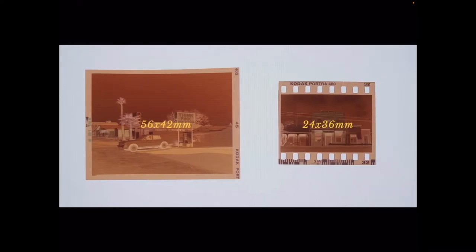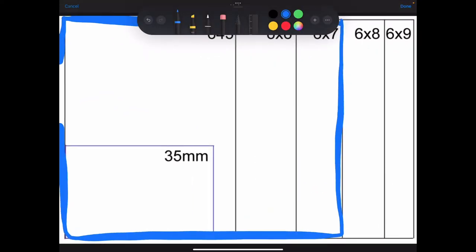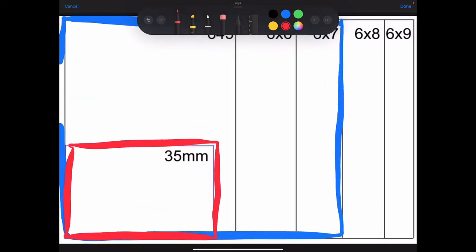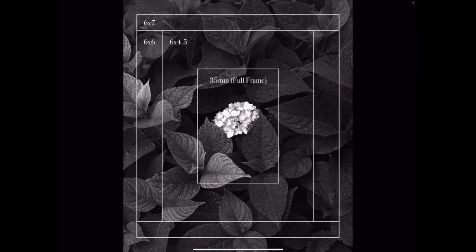It shoots 6x7 film, which is really big. That's the 6x7 and this is the 35mm — you can see the big size difference. What that does is it allows the camera to resolve much more detail. You have huge film negatives that you can scan and get more detail from. Here is another example: the outside rectangle is the 6x7, and that's what makes this camera special.